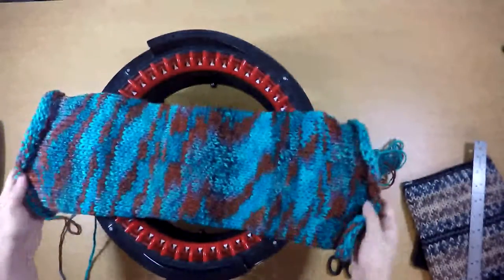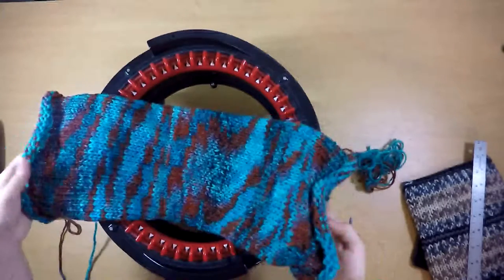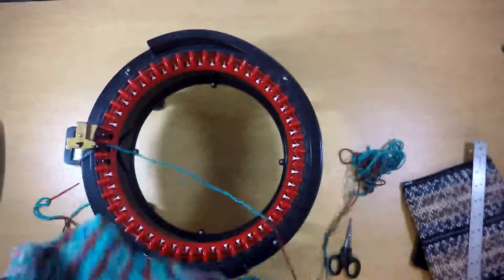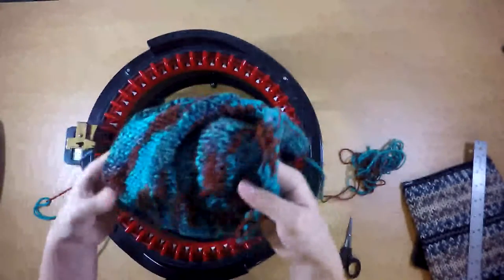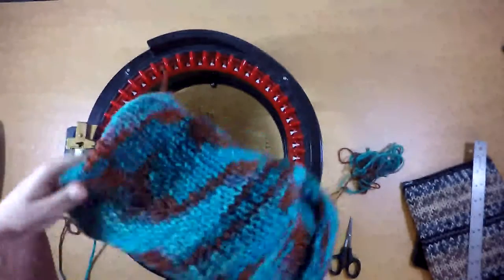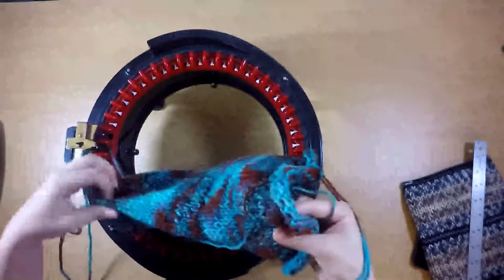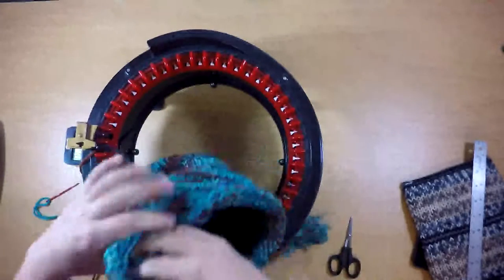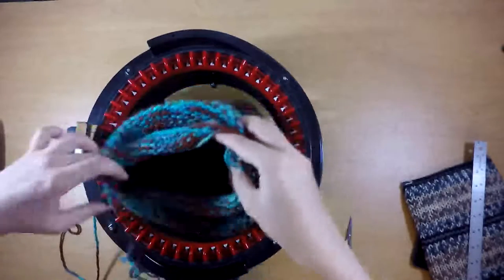So I have my tube here, and what we're doing is a little bit similar to what you would do for a hat. Instead of cinching both ends shut and putting them together, I'm just putting the ends together. I'm taking the one end and putting it inside the other end so that I have the ends of two tubes — just like that.